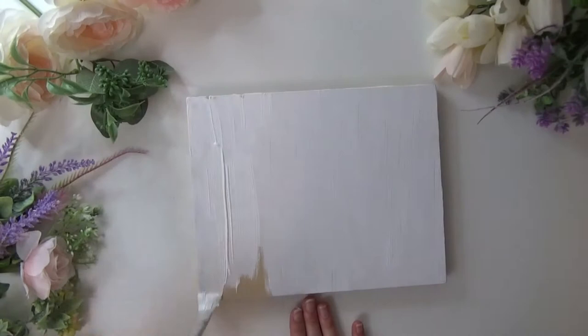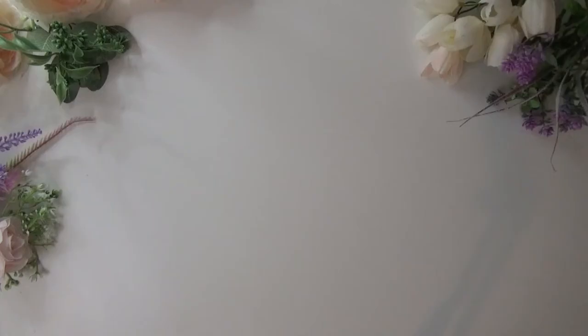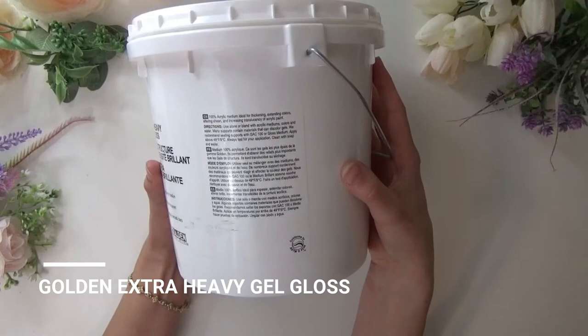Going into what we need for our textured painting — we have Golden Extra Heavy Gel Gloss. This is a whopping 128 ounces, and this is going to be our main medium for creating those beautiful thick dragon petals with the acrylic paint.